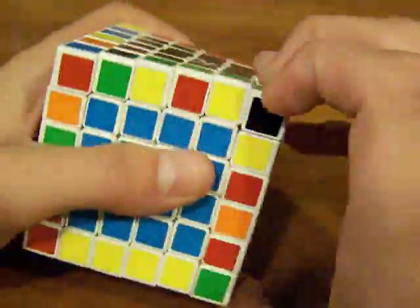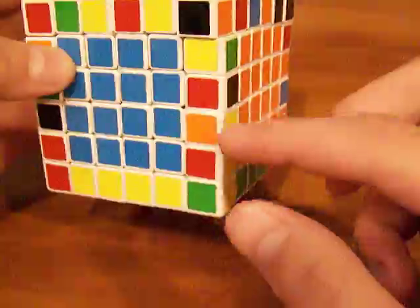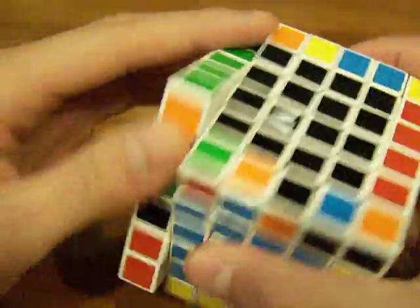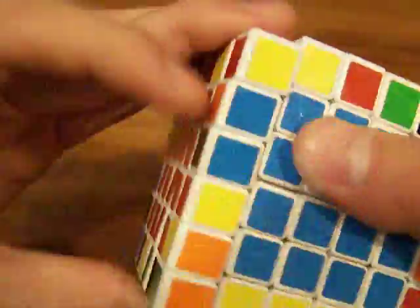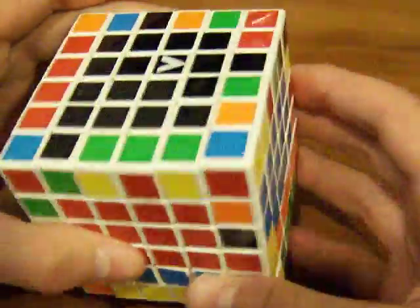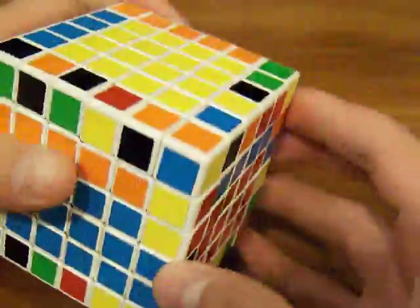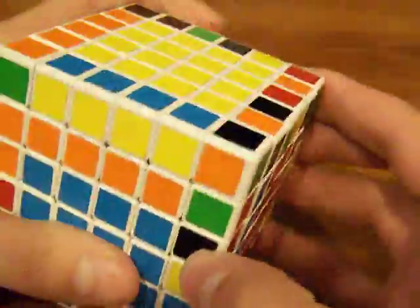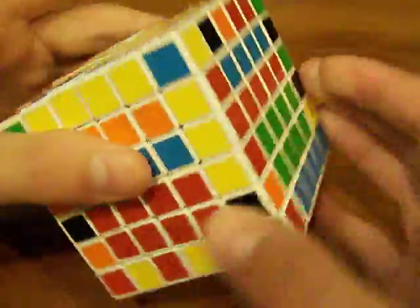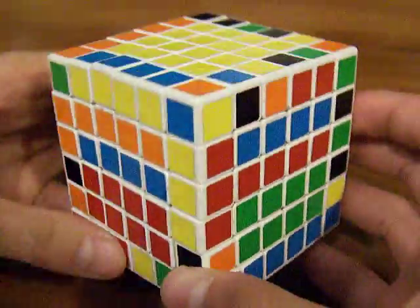Here is a yellow-red, so get this so that it's gonna connect with the other one, and then you can connect them like that. Now we gotta find the other yellow-reds. Here's one — just get this down so that you can connect them like that. And we have one more to get.